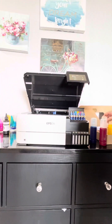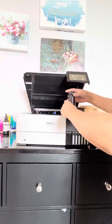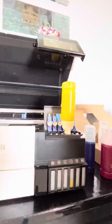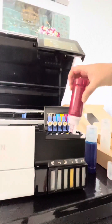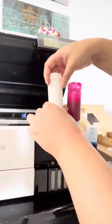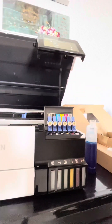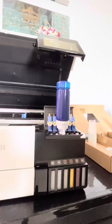I filled the ink into the bottles and then filled up the tank one by one. It has holes that click on the certain positions — it's kind of like a puzzle, so only the right bottle will fit into the correct tube. You fill up the tank, and for the PB and gray color slots you can fill up the white color, because it has six colors and in two of the tubes you can put white ink.